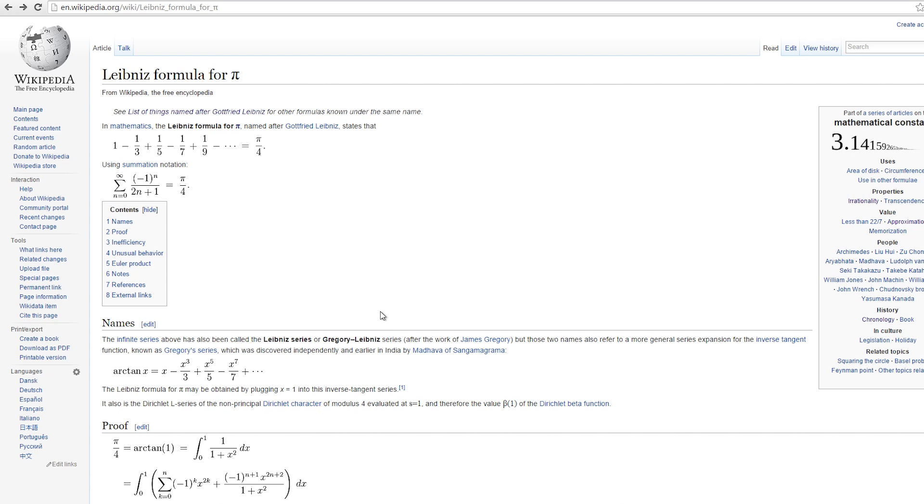It's actually known as the Gregory-Leibniz formula for Pi — they rediscovered it after a guy called Madhava originally discovered it. Essentially this is a way of getting to the value of Pi. There is no perfect value of Pi; it's an infinite number, so it goes on forever, but you can get closer and closer to it.